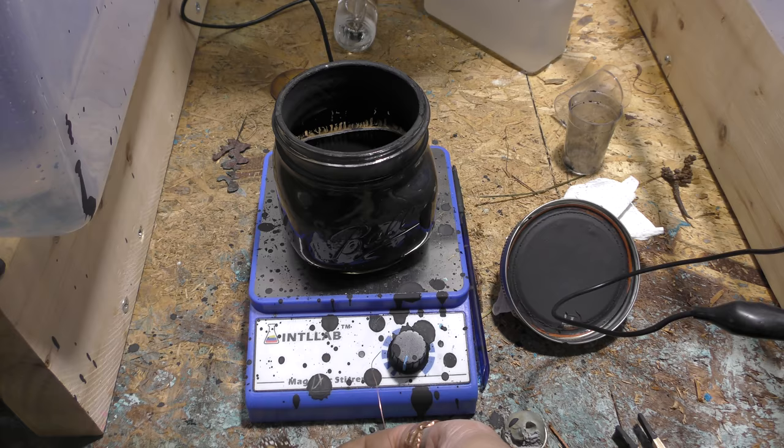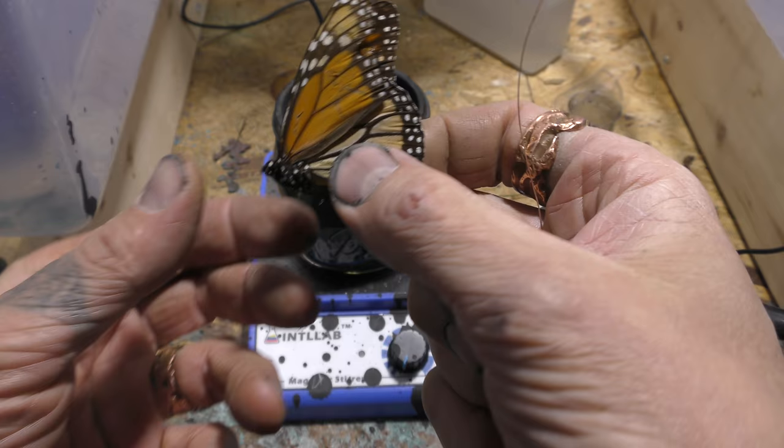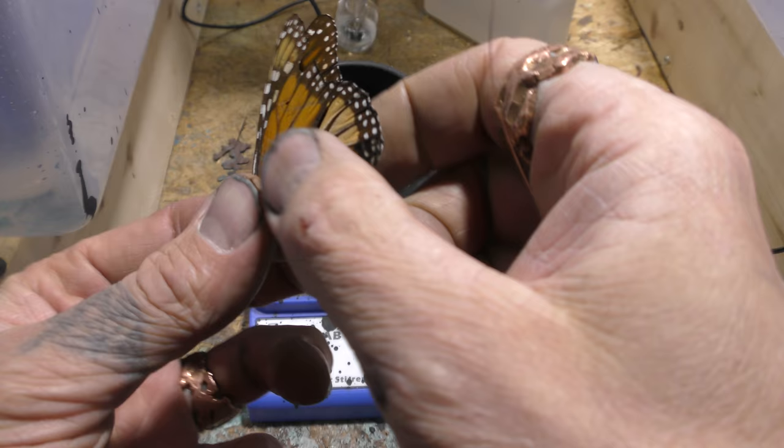I wanted to do a test on insects. So I have this butterfly — it's in pretty rough condition. It's just a test bug really, to be honest with you. My wife donated it to me.